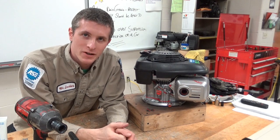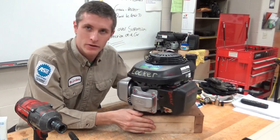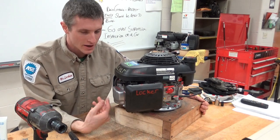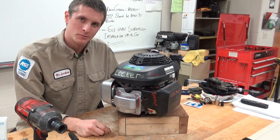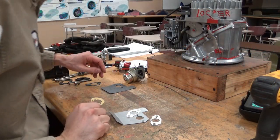Hey there viewers and welcome back to our channel. Today we're going to take a look at how to put the carburetor and all those gaskets on a Honda GC series — the GCV 190s, the GXs, and all that other stuff. Pretty much going to work the same. Let's take a look.